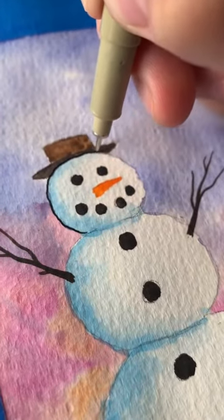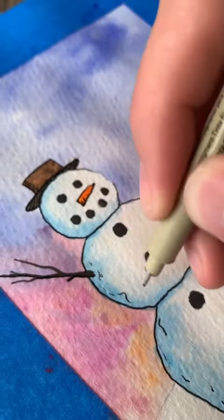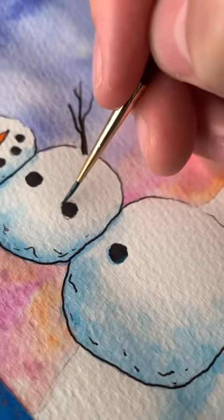Now if you like your painting as it is you can totally stop, but I do like to outline mine — I think it looks nice. I also added some final blue shadows to those buttons.